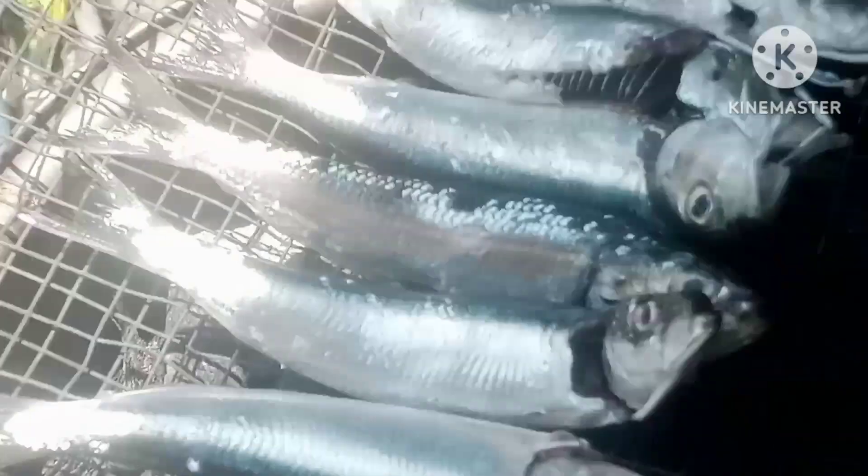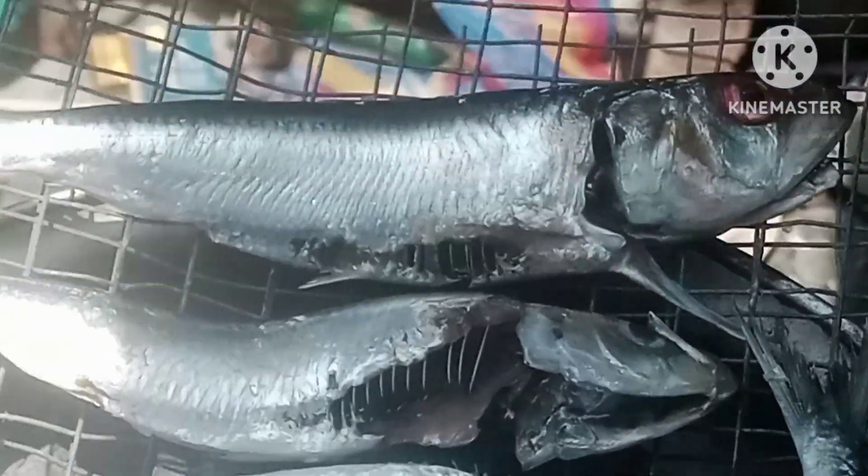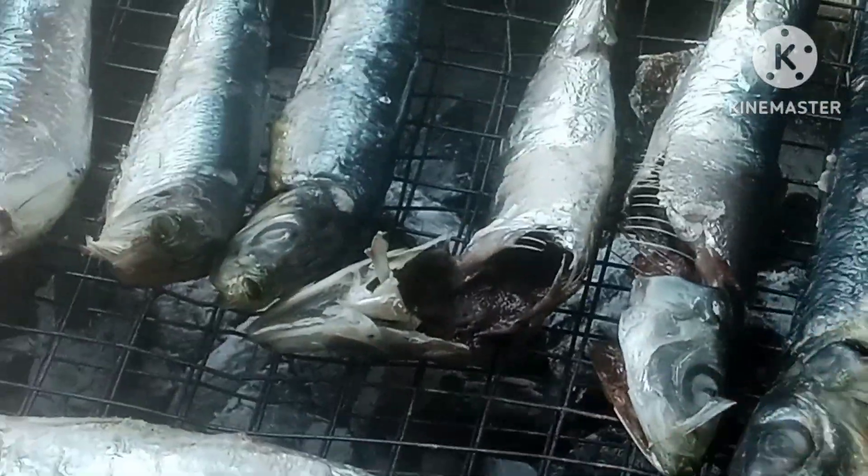Everything is clean, and then I wash it and rub it with some salt, and then just grill it — simple as that.